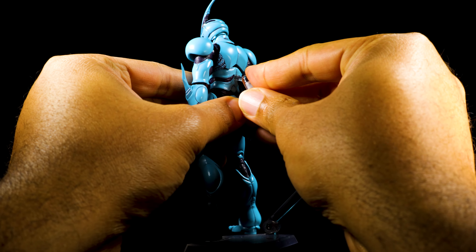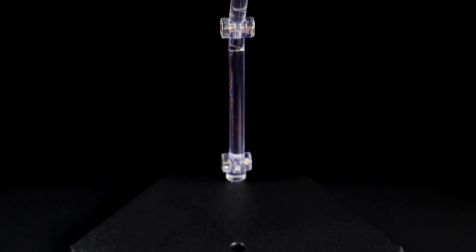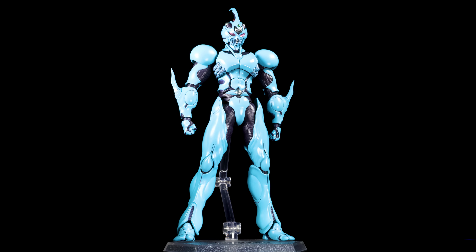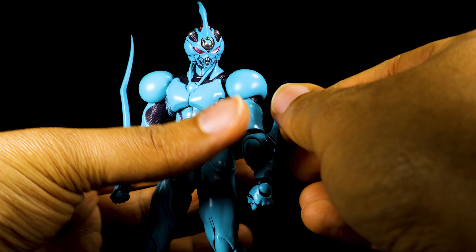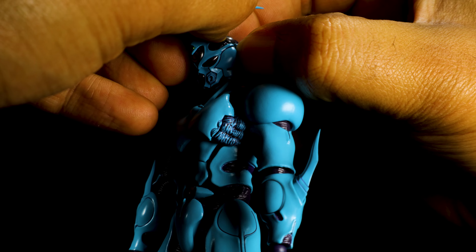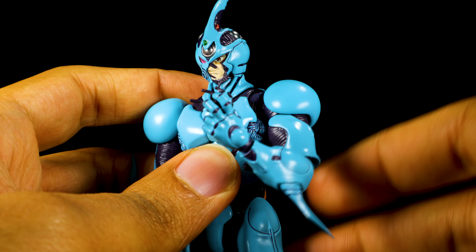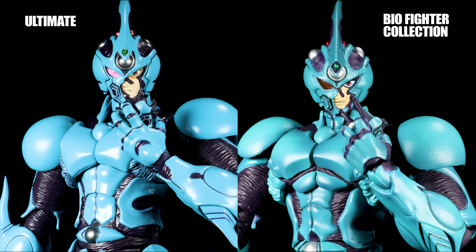Next, we have our simple standard Figma stand that plugs directly into Giver 1's lower back. If you pre-ordered Giver 1 directly from the Good Smile shop, you got a special custom black stand with the Giver logo on the base and multiple plug points. We also have extended high-frequency blades that easily plug into the forearms. Finally, we have our alternate iconic faceplate with Sho pulling the armor back, which easily swaps with the standard faceplate, and a special hand that connects to the wrist. This is a fantastic accessory to include with this ultimate Giver figure.